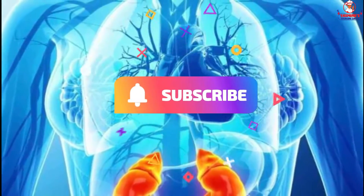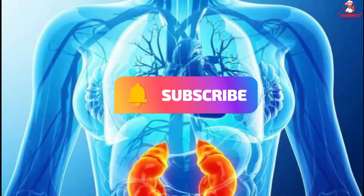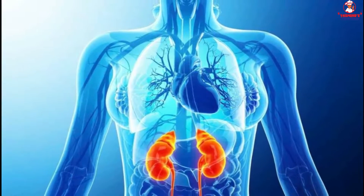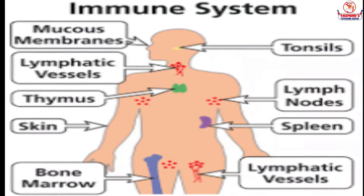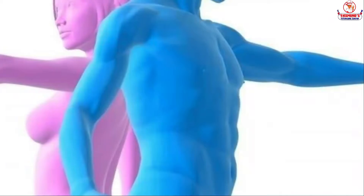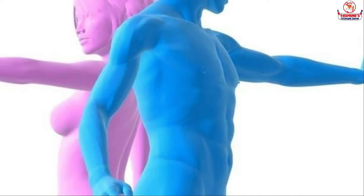Both vitamins A and C are vital to the health of our immune system. The immune system is a combination of organs, white blood cells, proteins, and chemicals. Its purpose is to protect our body from outside invaders.